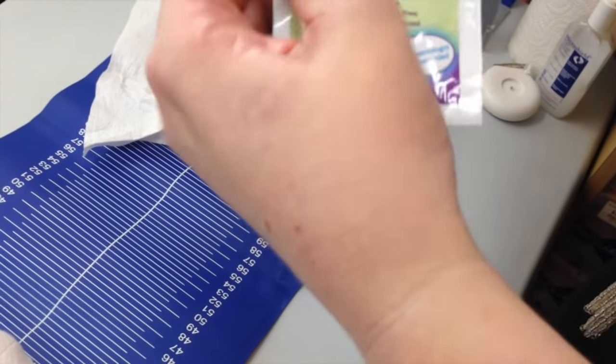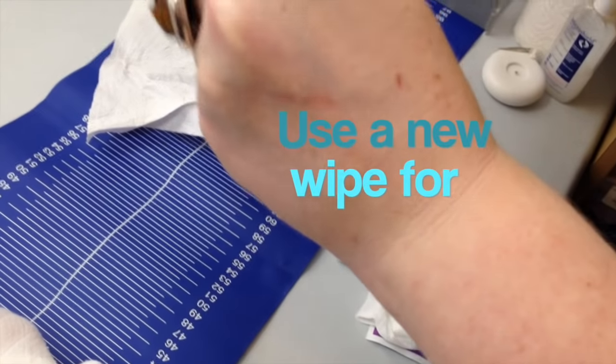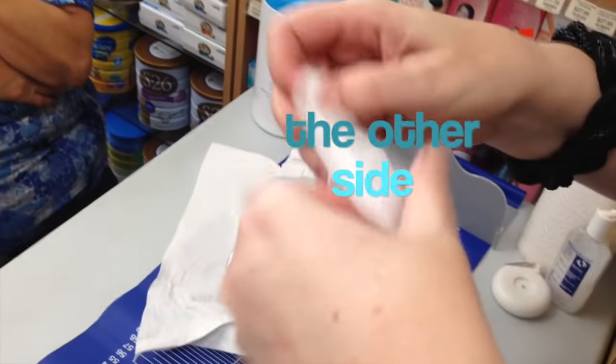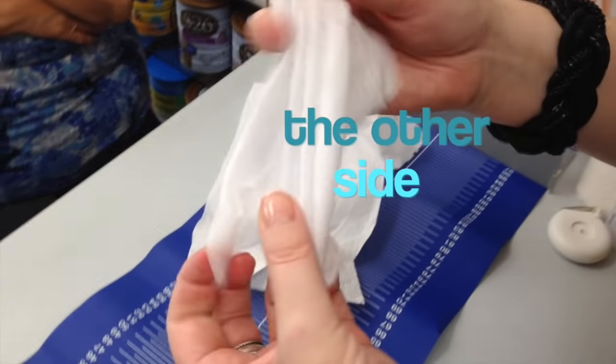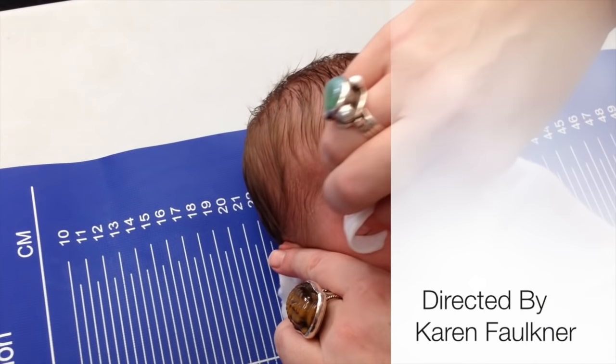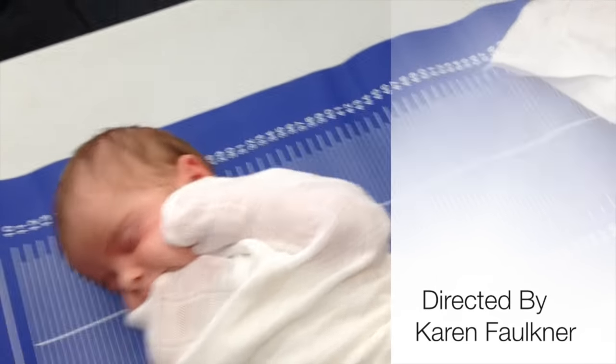And I'm going to do the other side as well. Could you reuse that one on the other side? I would tend not to, because then you're going to use something that could take an infection from one eye to the other. So we're going to do again from the inside to the out, one sweep. And there you go.